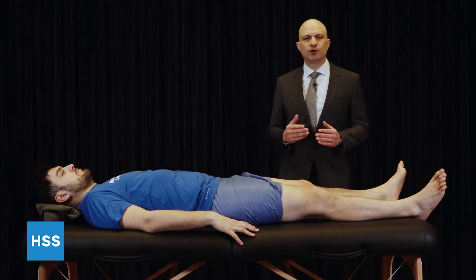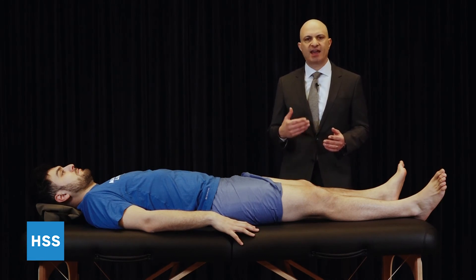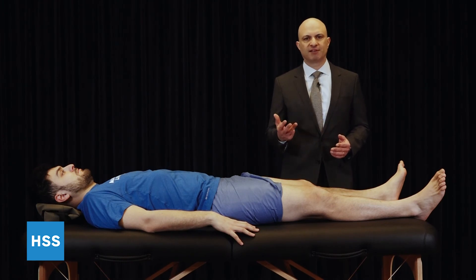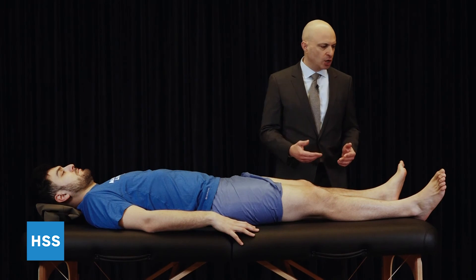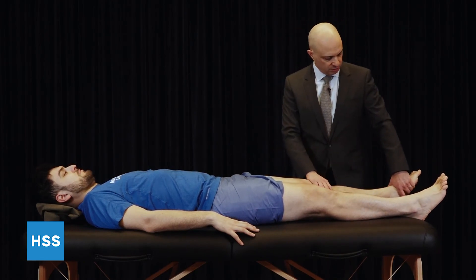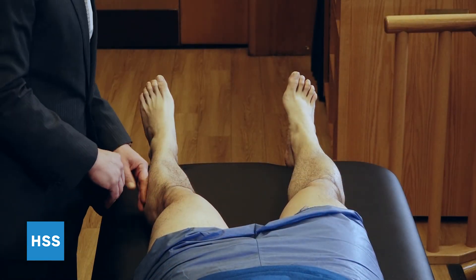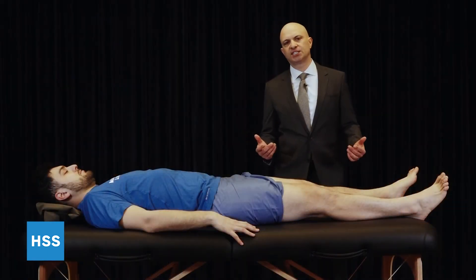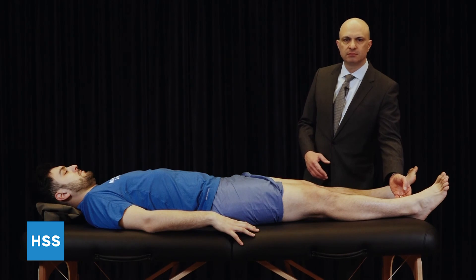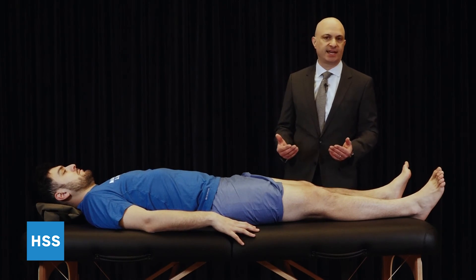It's critical to evaluate the neurovascular status of every patient every time, so that it becomes part of your routine — if you make your routine the same every time, you won't forget things. I'll do a motor and sensory examination every time, as well as evaluate their pulses. For motor: pull your toes straight up towards your head — both sides, keep them strong. Push down all the way. For sensory: do you feel me touching you there? All that feels normal? That's motor and sensory evaluation. I'll check pedal pulses — dorsalis pedis and posterior tibial — bilaterally, so you're complete every single time. You'll never forget to evaluate when it really matters, such as in the setting of a knee dislocation.